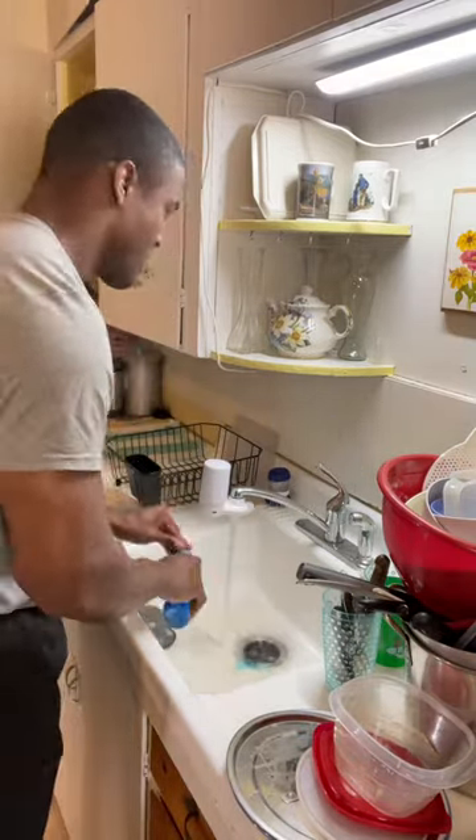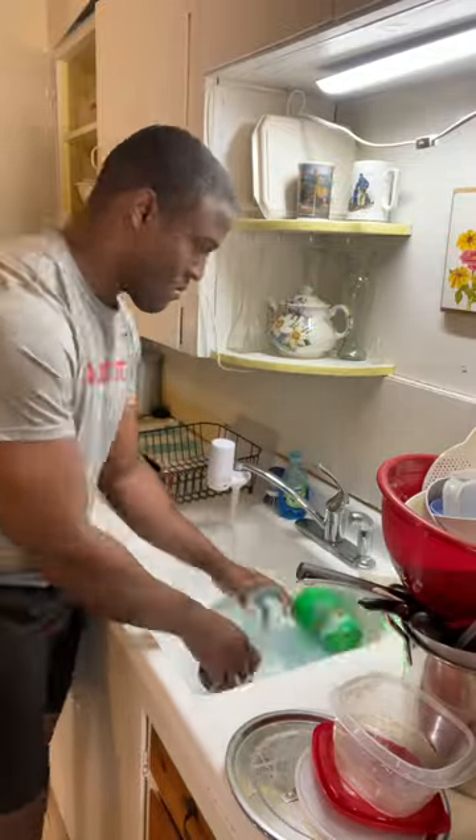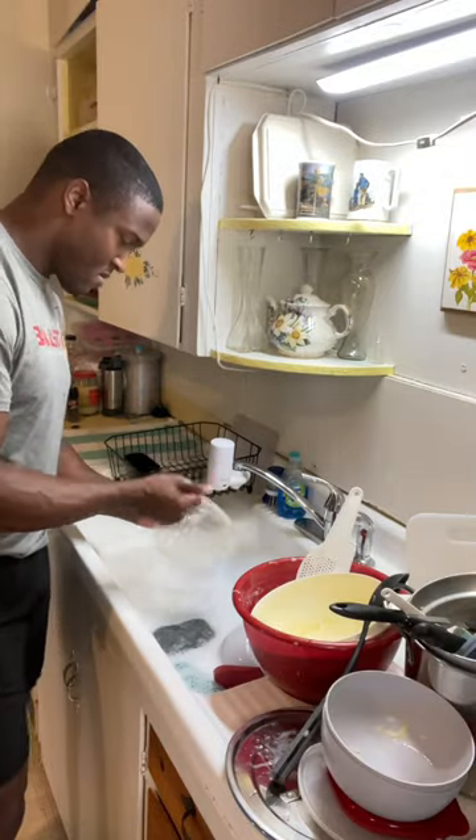Next, I will fill my sink a little less than halfway with hot soapy water. While it's filling, I'll usually start to wash some of the dishes, starting with the most soiled or dirty dishes first. I recommend adding extra soap to greasy dishes to help clean them a bit better.